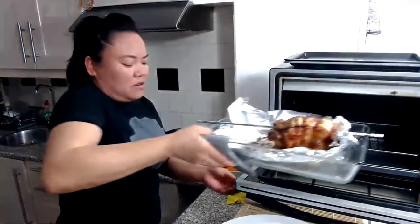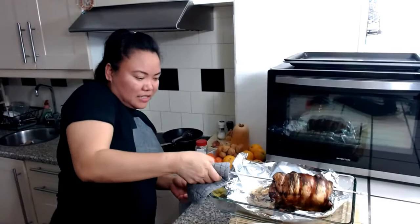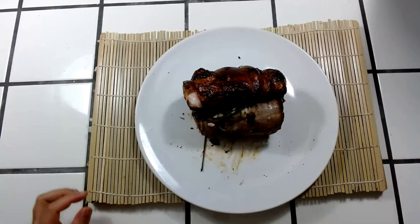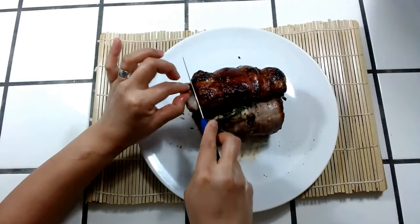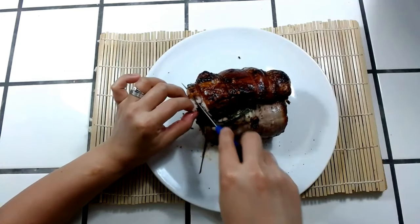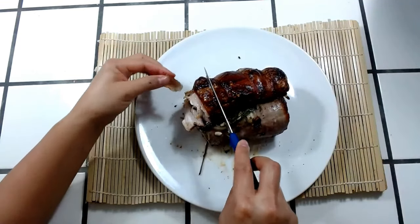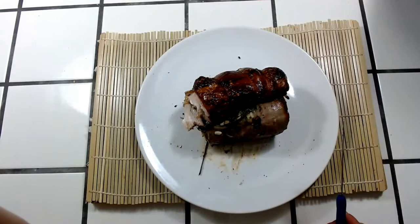Woohoo! So you guys see? Oh my God. I want to try first, okay? Until I finish — I'm trying everything. I cannot wait. The skin, guys — look, it's very crispy. Mmm. Oh my God.